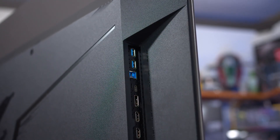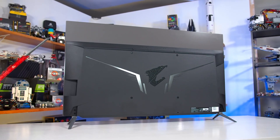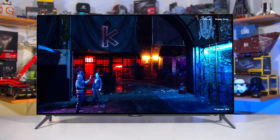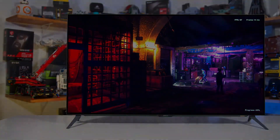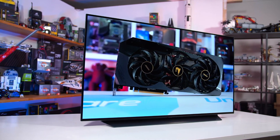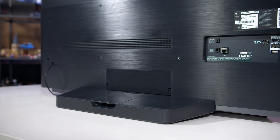The problem with the Asus, in my personal opinion, is no HDMI 2.1. The entire point of buying an OLED monitor is to fully utilize what you purchased — the beautiful colors and absolutely stunning picture that OLED gives you. With the Asus, you're not fully doing that simply because you're not getting the full HDMI 2.1.